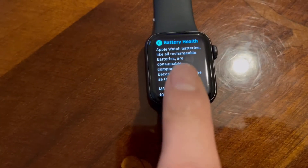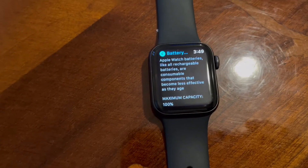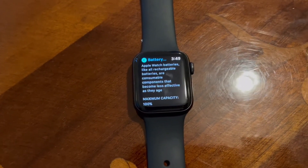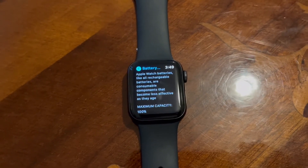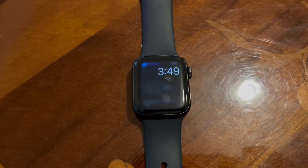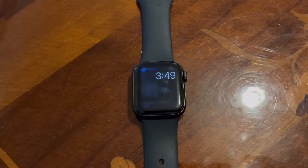You'll see the maximum capacity of the battery — in this case it's 100%, which is a really nice feature. If you want to buy a second-hand watch, you can see how long it's been used and how good the battery is. Obviously if the battery has dropped down, you'll need to charge it more quickly.